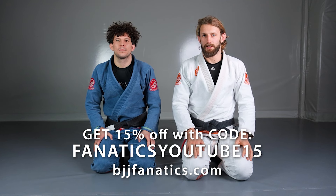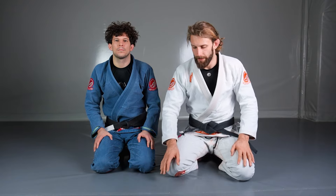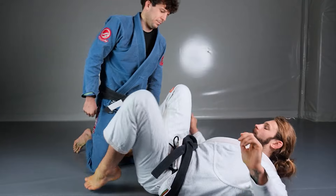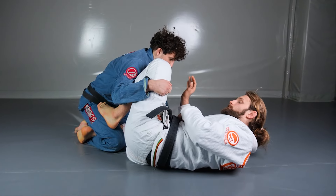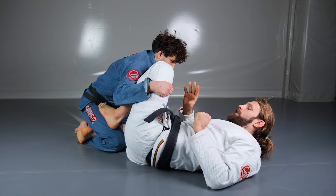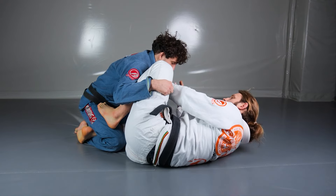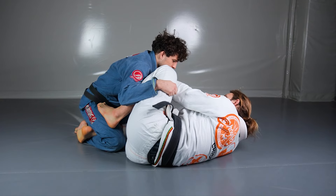Another way of controlling my opponent's upper body and arms when in position for the knee lever comes from no-gi situations. I want to get two-on-one control, focusing on the outside arm. I'm not going to take any kind of control on my opponent's sleeve or outside collar.